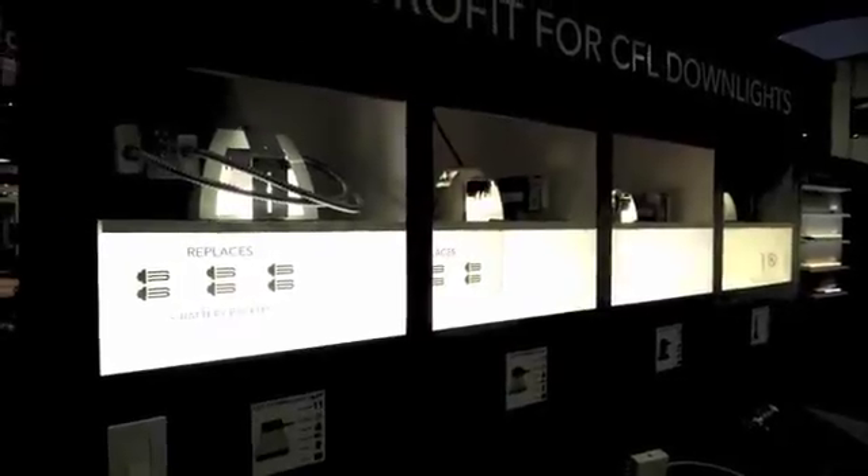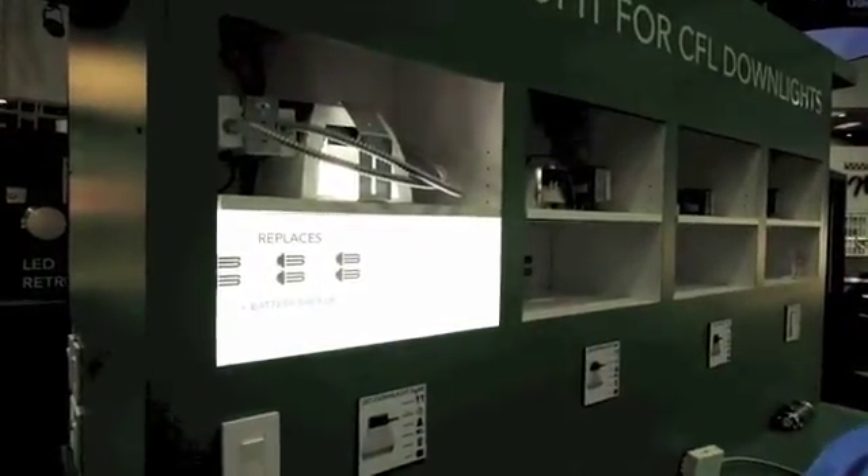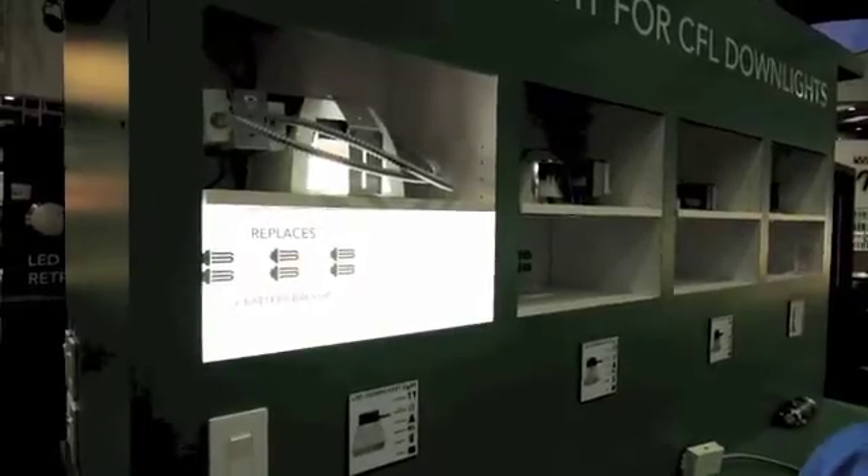These will all be UL certified retrofit kits and Energy Star listed. We can also support battery backup — this unit right here is showing battery backup. When the power goes out, the inverter will power it to 50% for over 90 minutes.